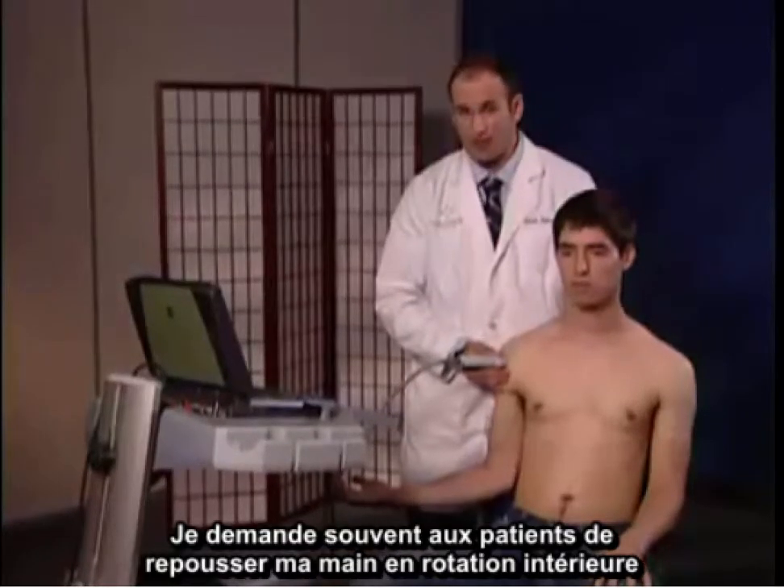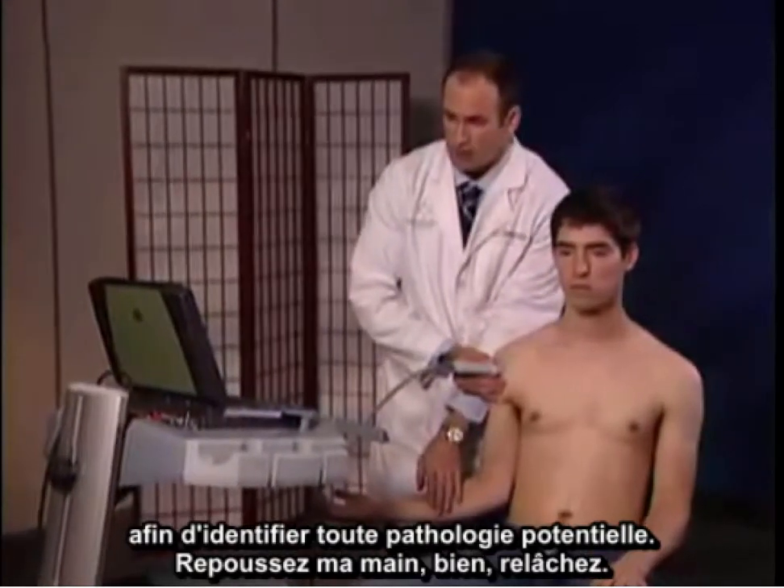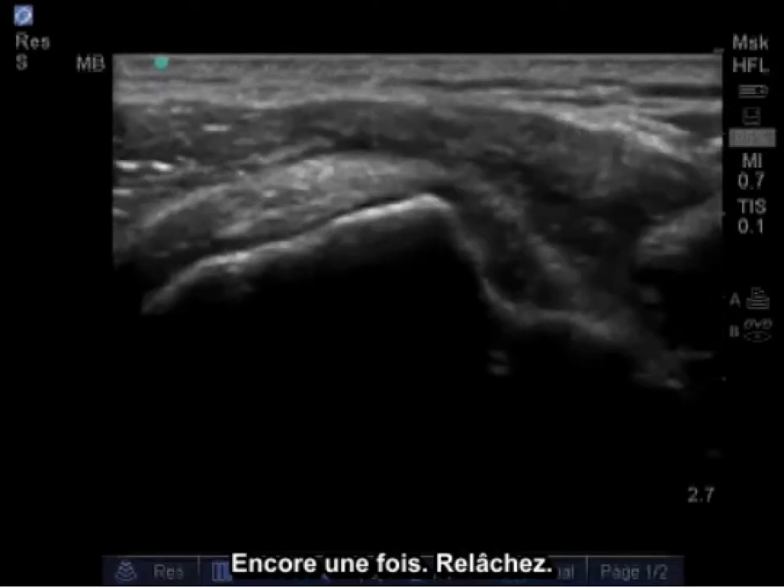Oftentimes, I'll have the patient resist against my hand in internal rotation to detect any pathology. I'm going to push against my hand. Good. Relax. And again. Relax.